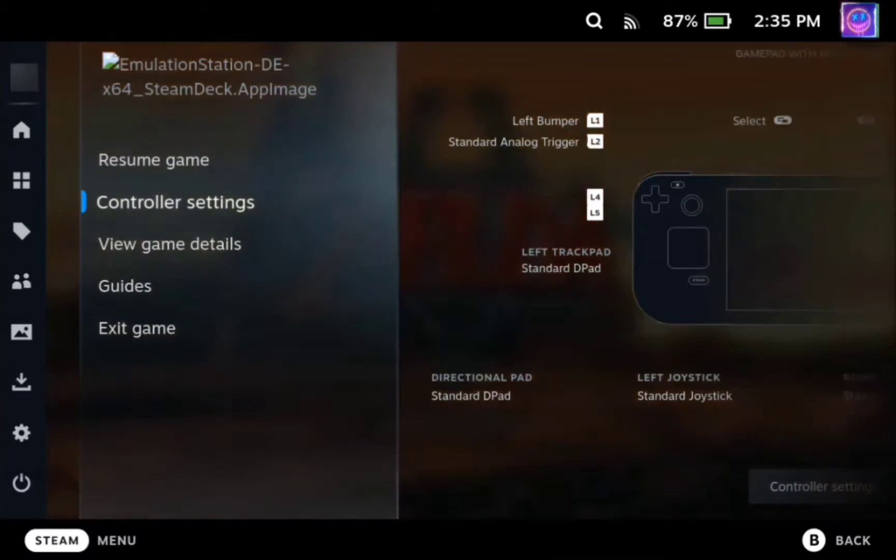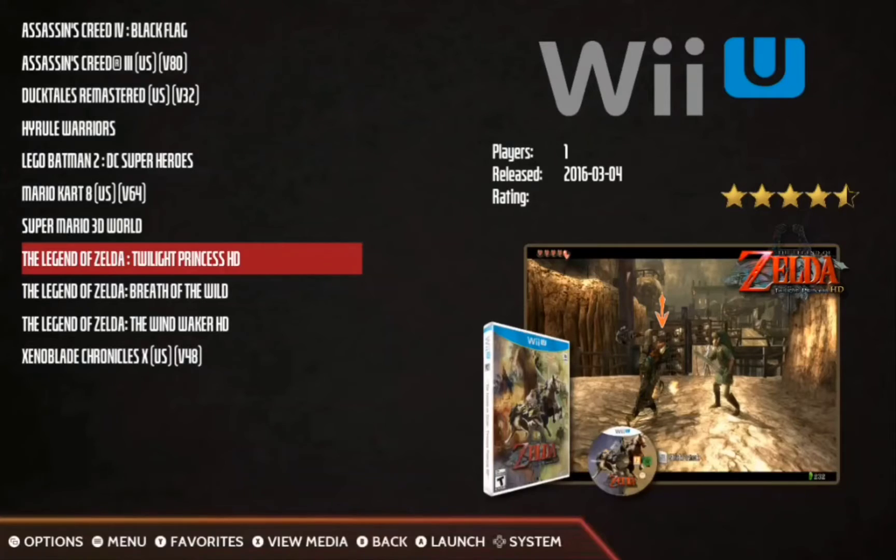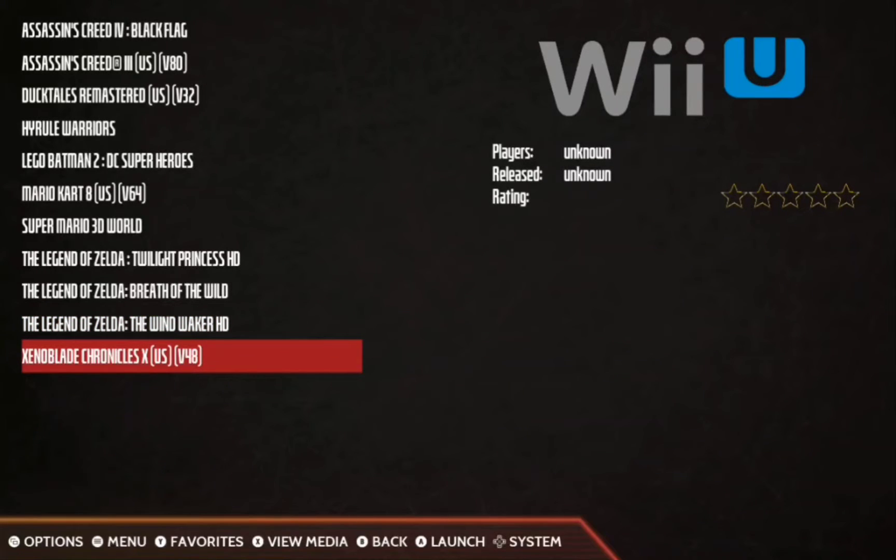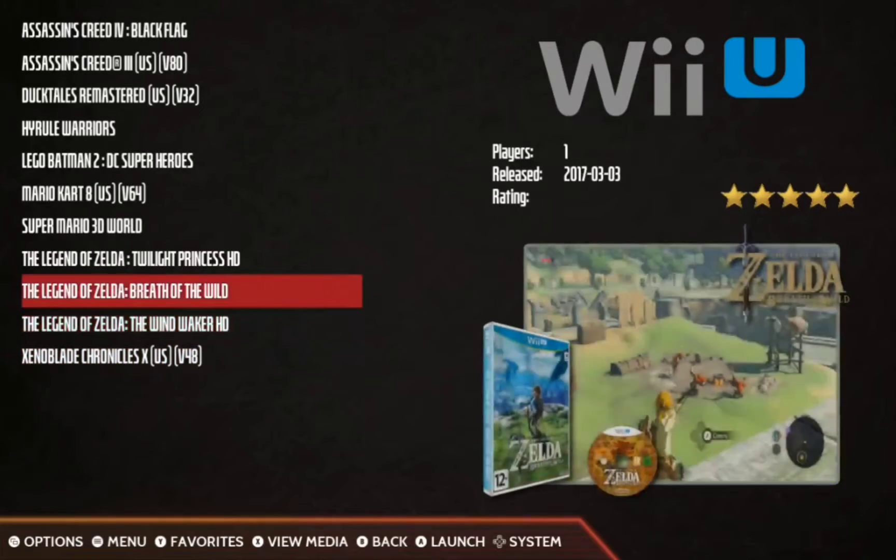There you go. I'm going to test a couple more games — I'm sure they all launch, but that's pretty much it. CMU, WUAs, that's all you need. Alright guys, I'm going to play a little more of this, but game on.